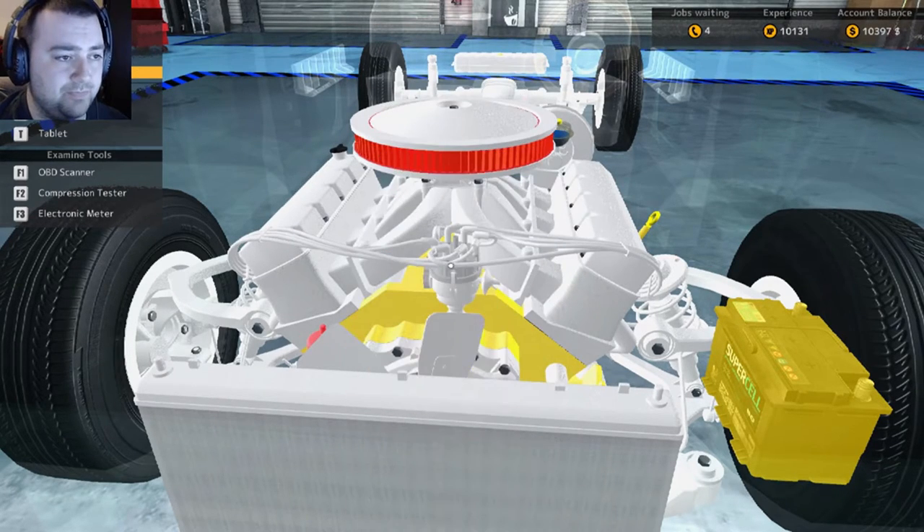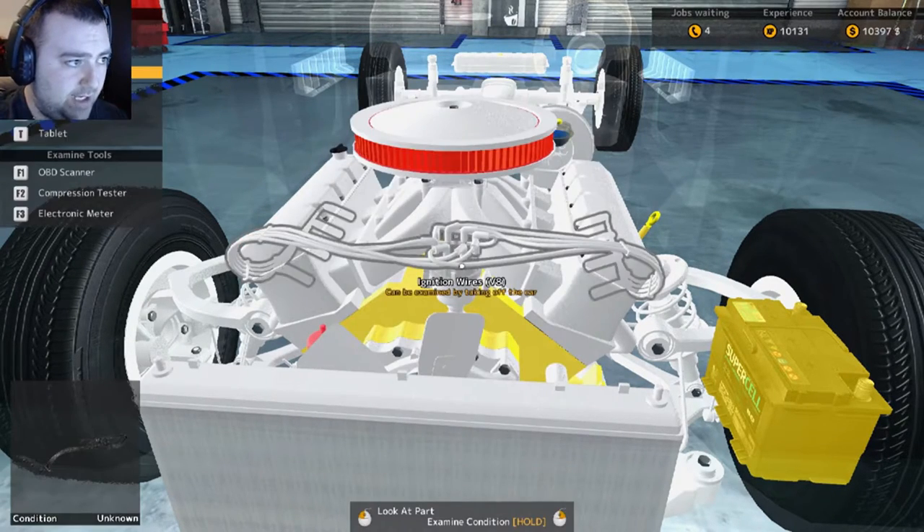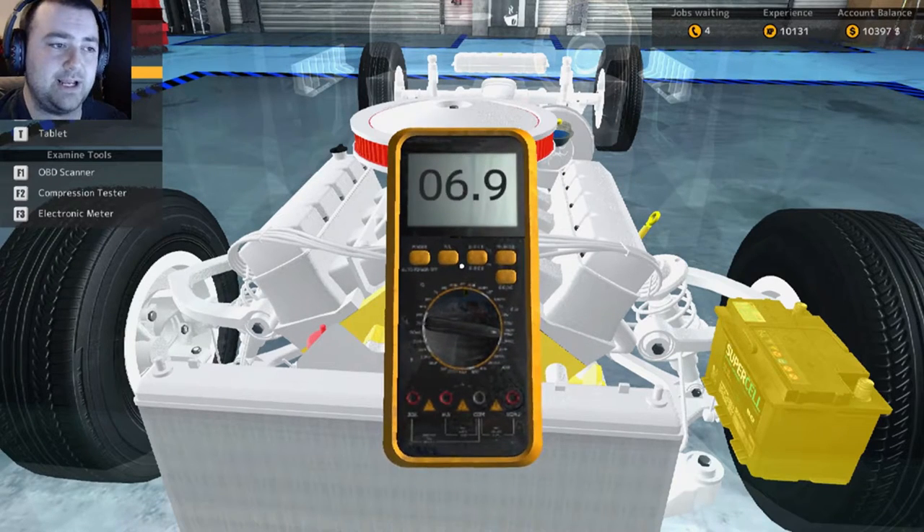Afterwards, just like everything else, it's going to give you the results card. There's a results card and everything's looking runnable, and then exactly the same for the electronic meter.